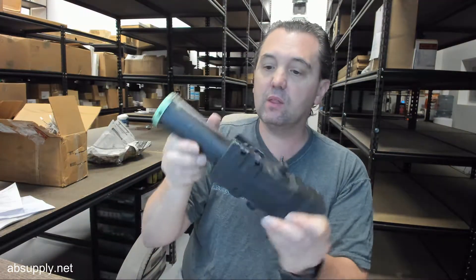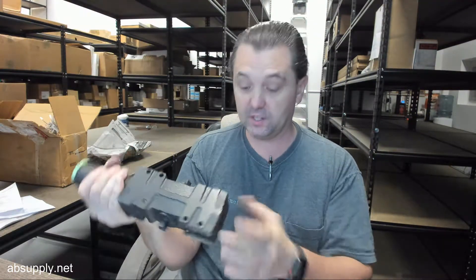What this represents for this client's order is they have in this case five LCN 4041 series door closers, and the client has ordered them as an exchange service versus the repair service.